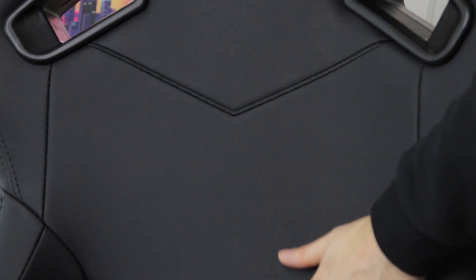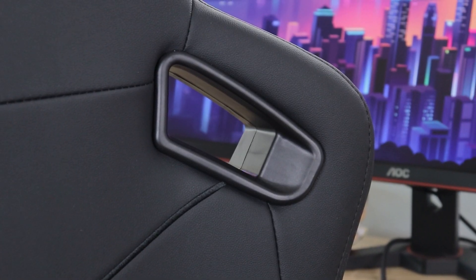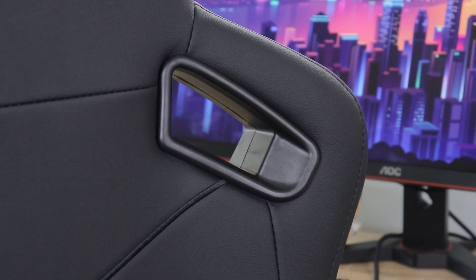Now if that wasn't enough, Anda Seat went ahead and added carbon fibers to the mix to further improve the tensile strength and overall durability of the upholstery. The end result is a smooth, soft, easy to clean material that still feels like leather. It's all tightly fitted and flawlessly connected together so you don't have to worry about loose leather, bad connections, or out-of-place stitches.